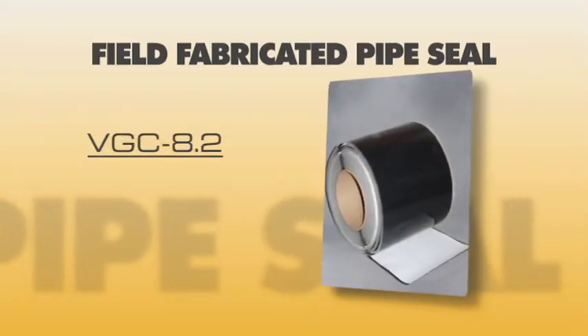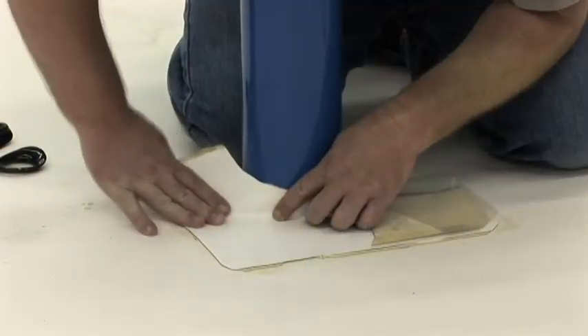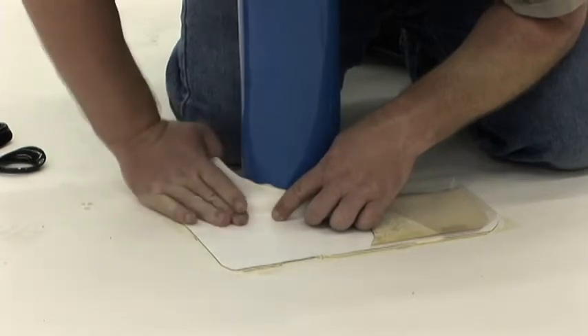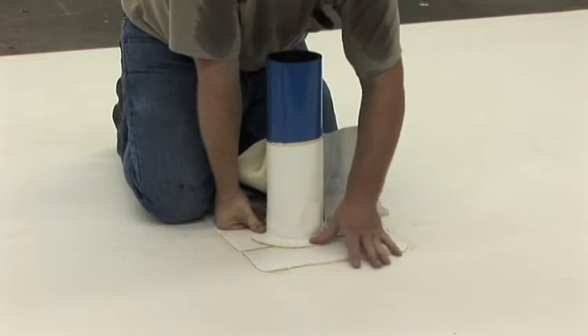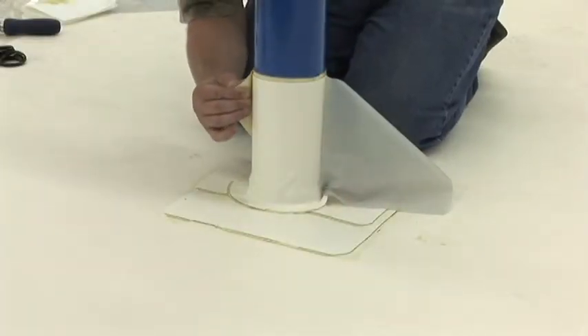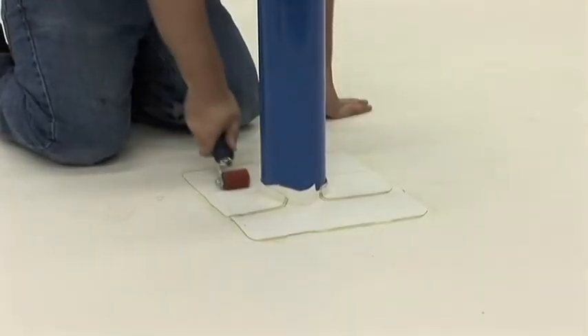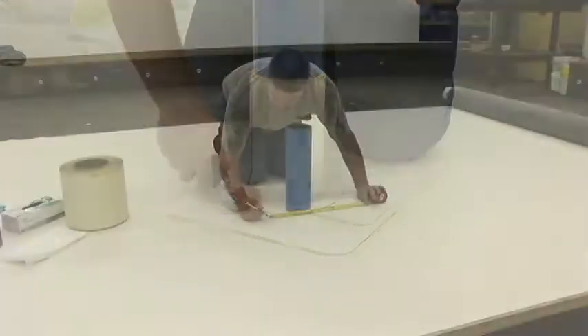Field Fabricated Pipe Seal, VGC 8.2. This detail requires the use of Versico's quick-applied uncured EPDM flashing. The field fabricated pipe seal should be installed when the pre-molded pipe seals cannot be used, such as when a pipe is greater than 6 inches in diameter. This video will show the use of two base flanges and one vertical wrap of QA uncured EPDM flashing.